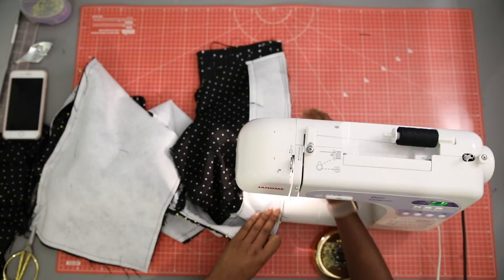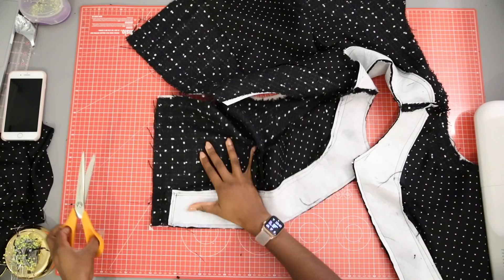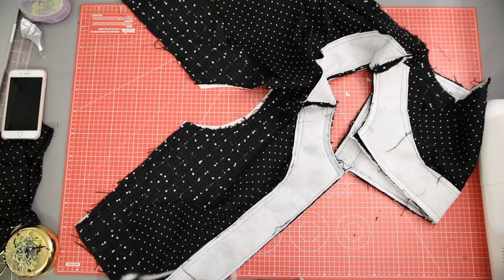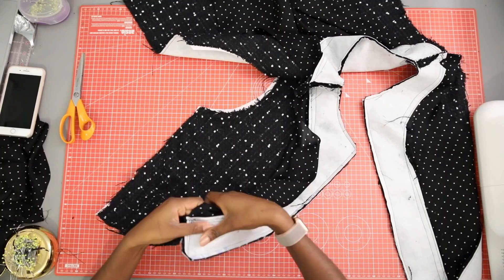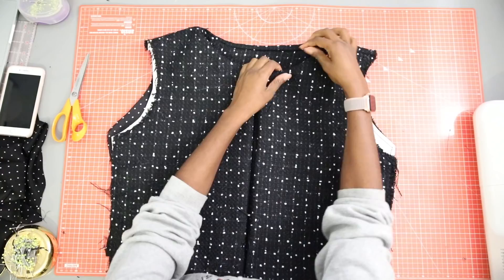Trim the seams and snip the corners, then turn to the inside and press flat. To make sure you get a clean corner, snip off the excess just underneath the facing where you sewed. You should then be able to turn to the front for a nice crisp corner with no bulk.